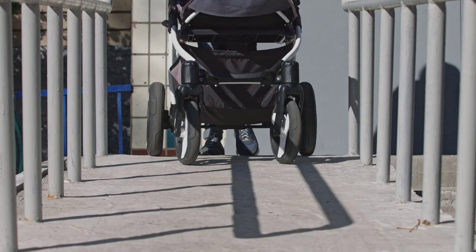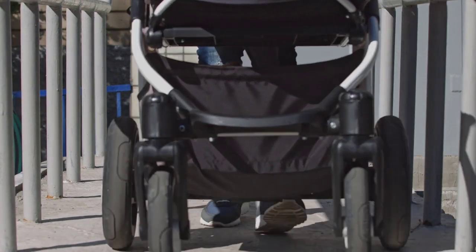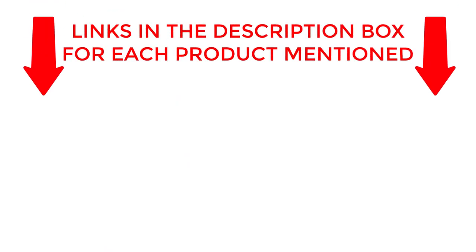From its sturdy frame to its easy maneuverability, we'll cover everything you need to know to make an informed decision. So sit back, relax, and get ready to discover your new favorite stroller. If you want to know about price and other information, be sure to check my description. So without any further delay, let's jump into the video.